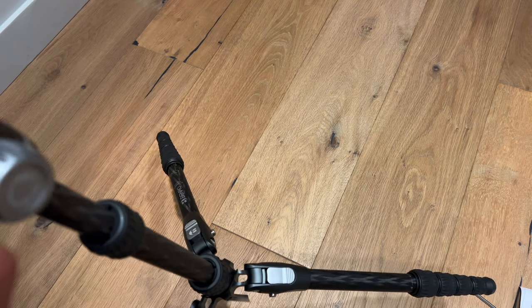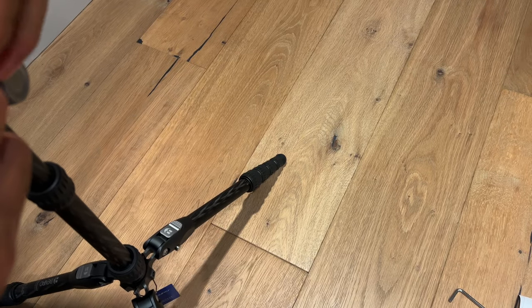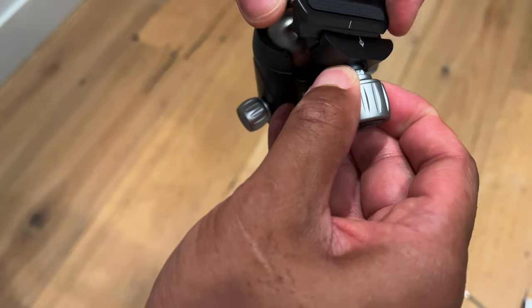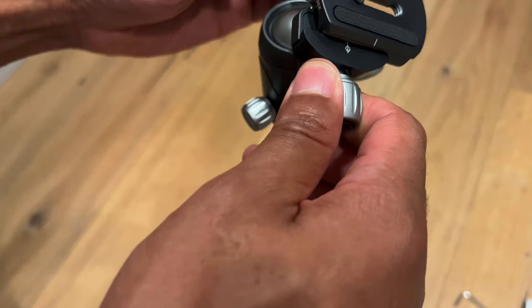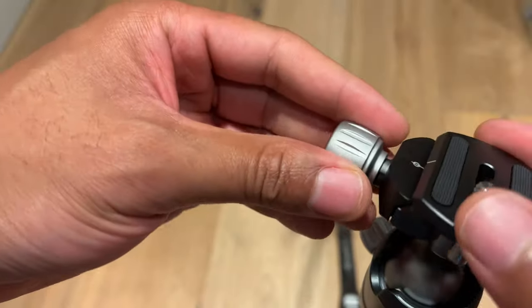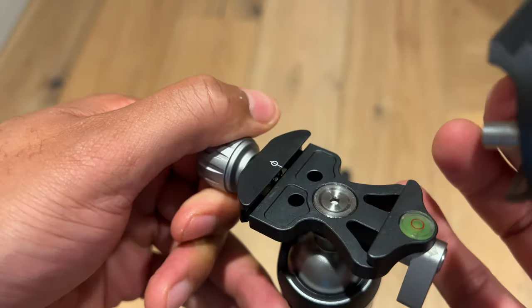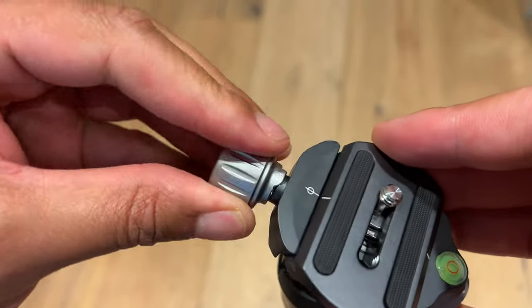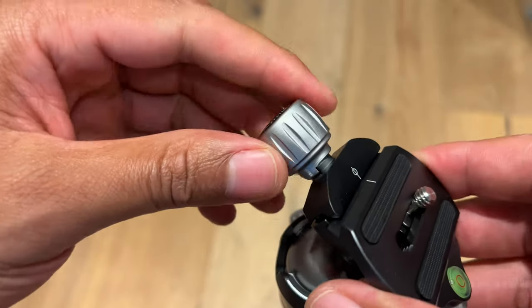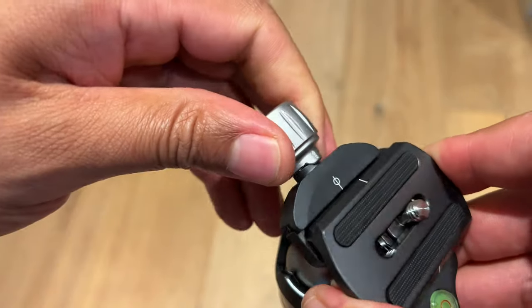All right, I figured it out — you simply loosen this up and then pull it like that and it comes off. Then you attach this plate to your camera, put it back into place, and screw it in. It has a safety lock feature so it won't slip out unless you pull up and twist it to the release position — that's a pretty cool feature.